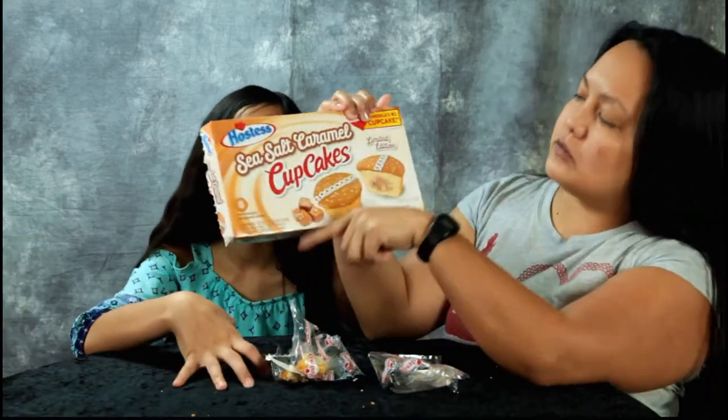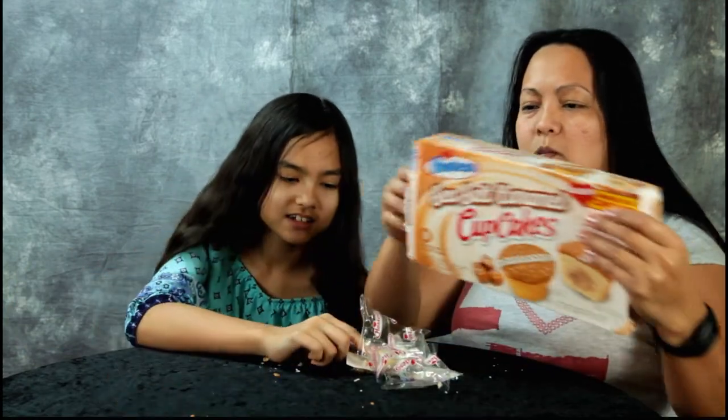Guys, try the sea salt caramel cupcakes. Limited edition. Thanks guys for watching. Bye. I hate sea salt.